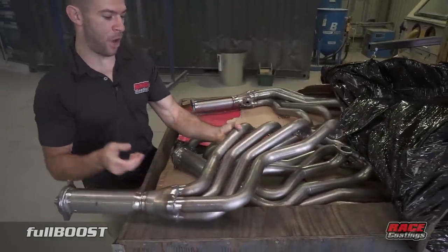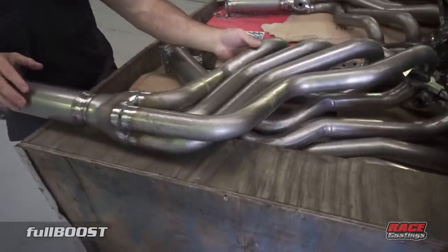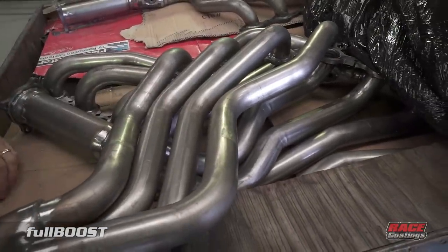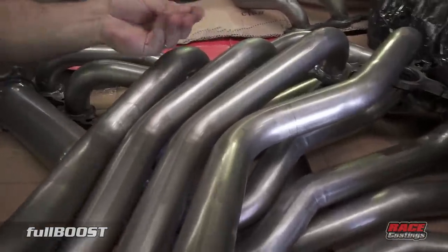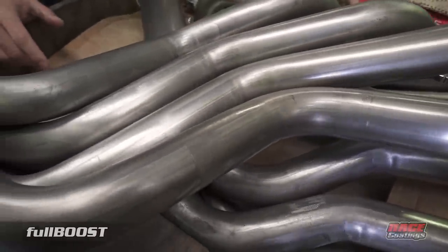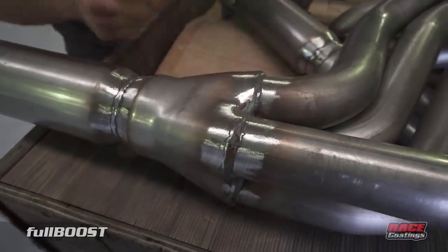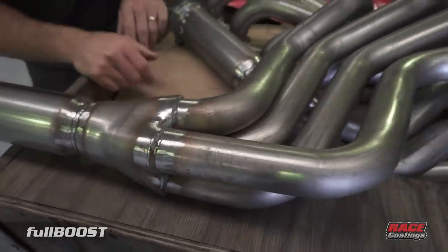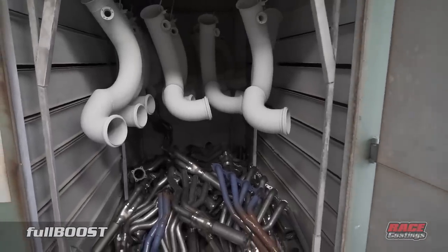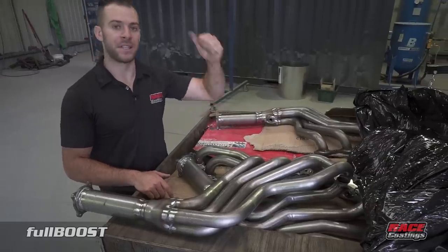This is a pipe we've just received from one of our manufacturers. We're going to run through the process from start to finish. As you can see, it's quite oily when it comes in. Most brand new or secondhand items will have some carbon, oil, metal, or grit on them. So we're going to pop them into the oven to degrease the item, which removes all oil and solvents so they're completely clean before going into the sandblasting machine.